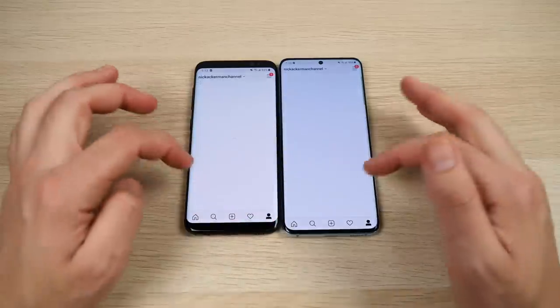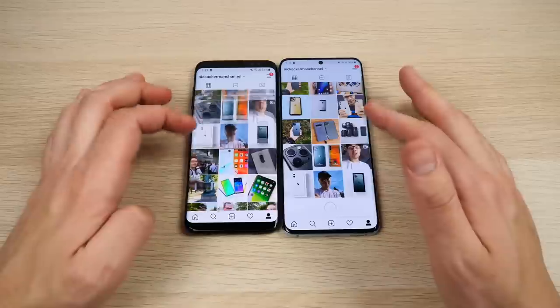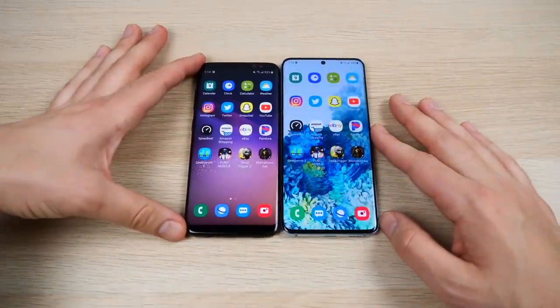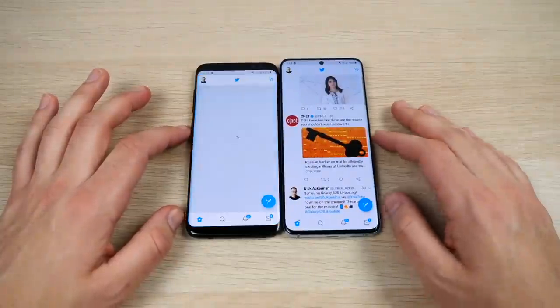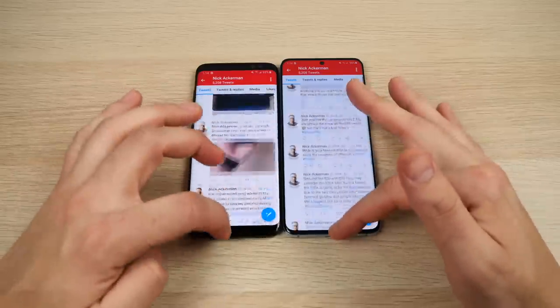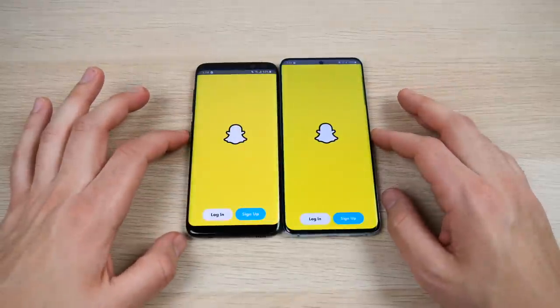The S8 is still functional in 2020 — it's not a phone you should stop using if you have one. But once you get used to the S20's 120Hz display, game over — you'll never want to look at 60Hz again; it'll just look choppy. Twitter is faster on the S20, and scrolling looks noticeably smoother.